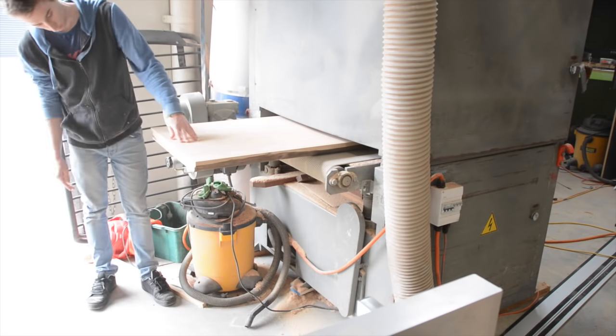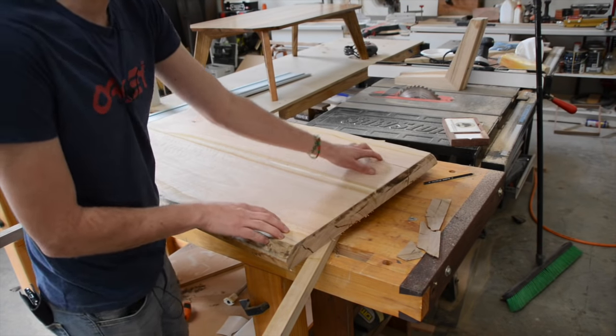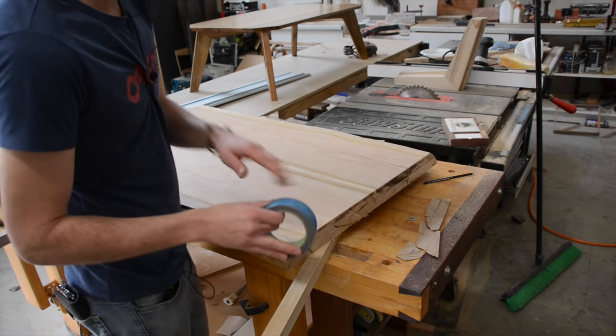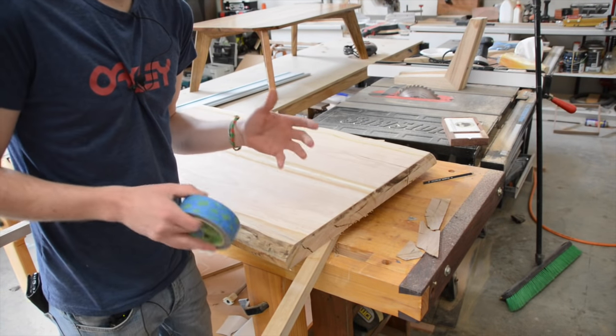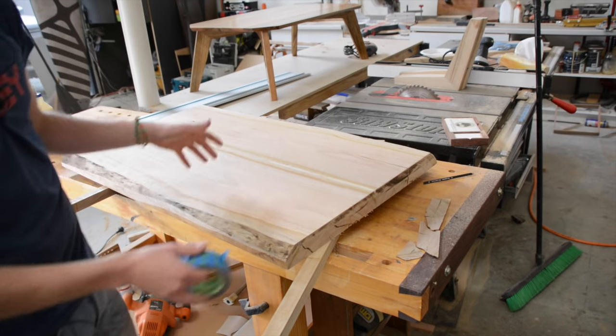We've got a little bit of void filling to do here. I want to fill this with a black epoxy so this crack is hidden and the entire slab is stabilized. I'm going to tape up all the holes on this face and also the end grain, then fill it with black epoxy, let that dry overnight, and this top is pretty much done.